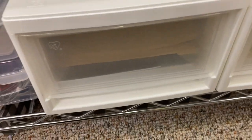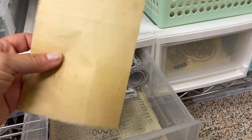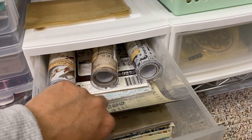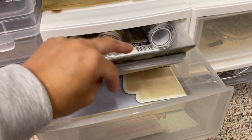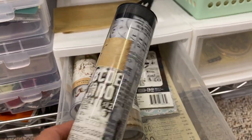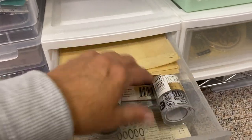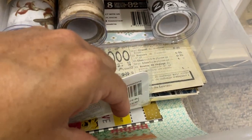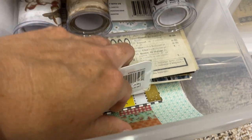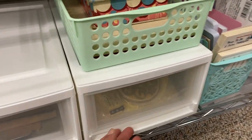I keep the October Afternoon collection in this container on top of these drawers. These are more iris drawers with specialty paper — a vintage bag, some Tim Holtz wallpaper, Anna Griffin velvet paper, Tim Holtz vellum that's nice for journaling pages, and at the bottom some full sheets of washi that you can cut down.